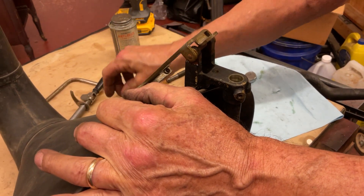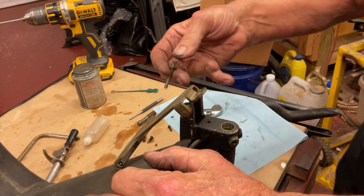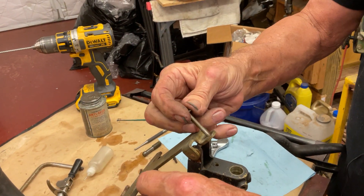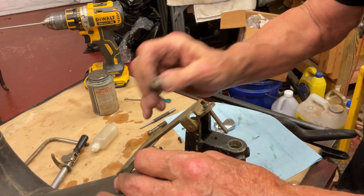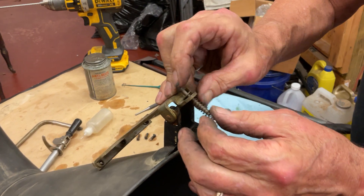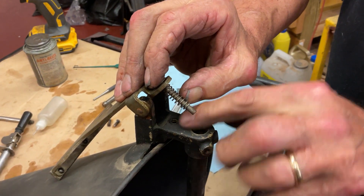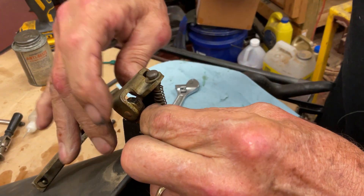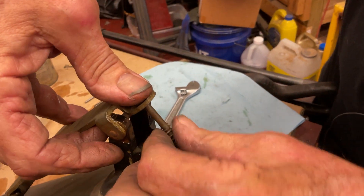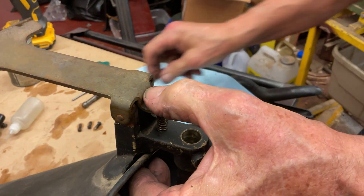So now how do we assemble? On the tracking device we have this pin that goes through. We have a spring and then that goes into this hole. Lift up, hit the hole, hold this in place.